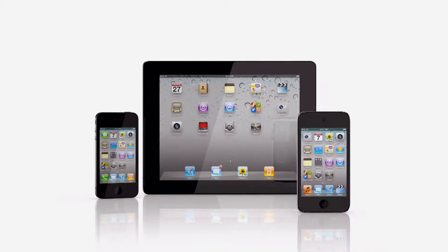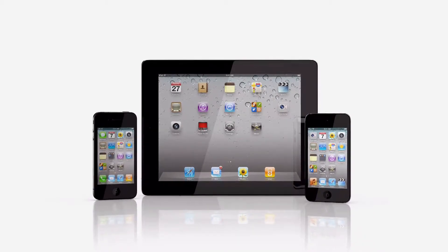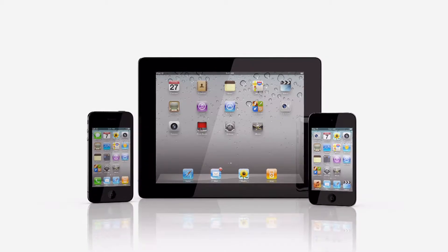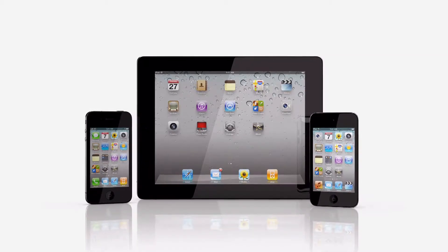iMovie is a universal app, so you can also use it on iPhone 4 and the latest generation iPod Touch. Just buy it once, and then use it on all your compatible iOS devices.